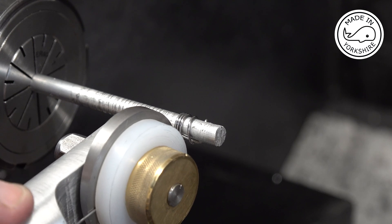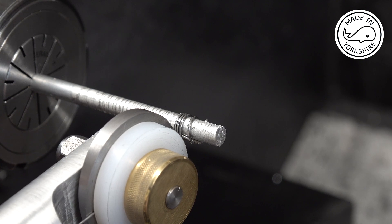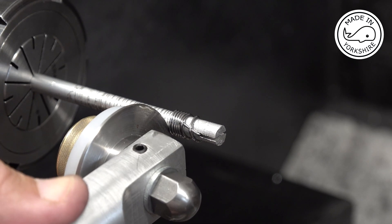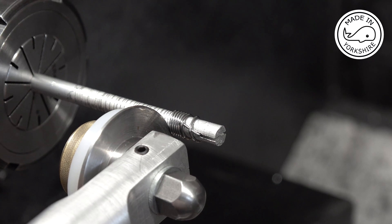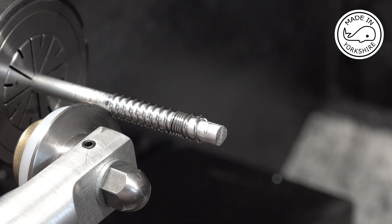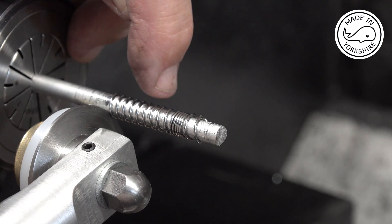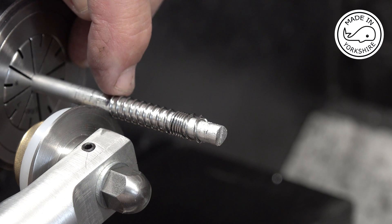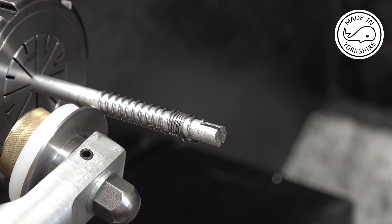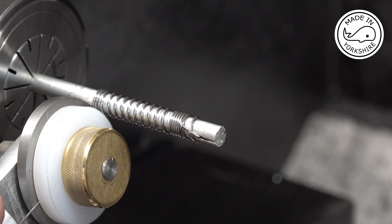Here we go. It's not right, is it? This type of thing needs practice and I'm out of practice. So we're aiming for 11: 1, 2, 3, 4, 5, 6, 7, 8, 9, 10, 11. Move it round again, like that. That's about right.